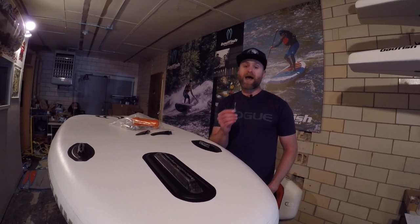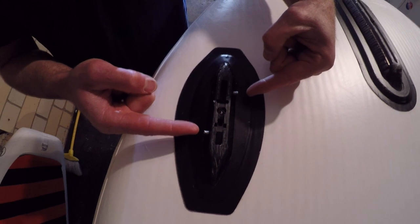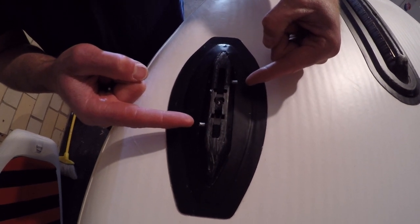If you find yourself in shallower rivers or places you're concerned about hitting fins, and you still want to use your side bites, we recommend adding a grub screw into the box to hold the fin more securely. The grub screws will go in the front and back holes in the fin box on opposite sides to hold the fin.